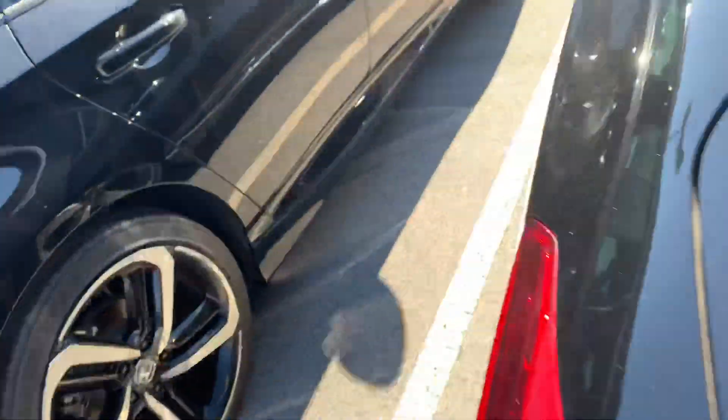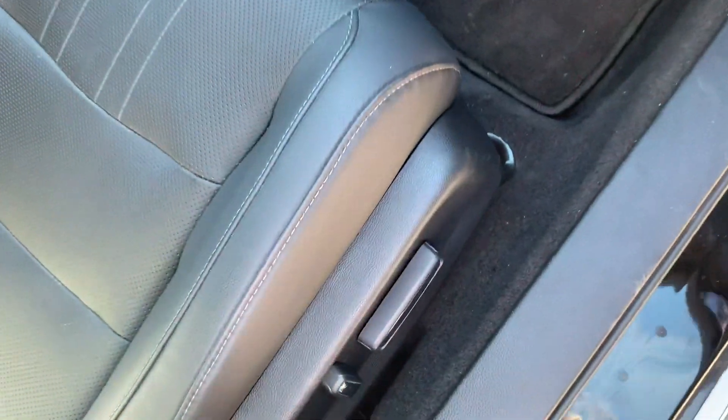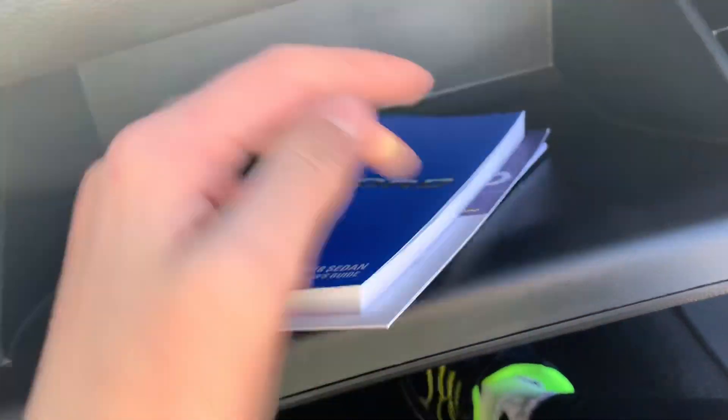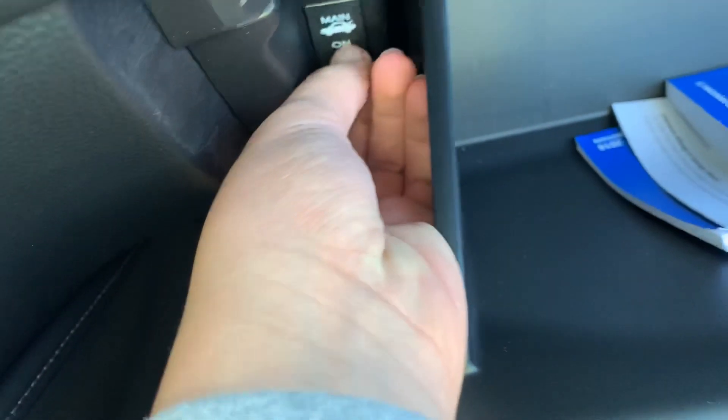The vehicle just got locked — go ahead and unlock it from the other side. Got a passenger power seat over here. Storage with your owner's manual and other stuff right here. Got your main trunk right here, you can turn it off and on. Also got a center fin, this one right here.